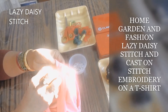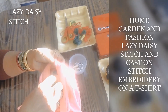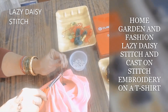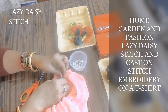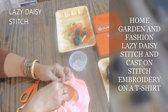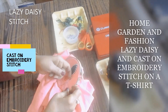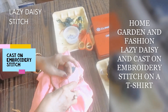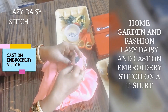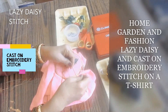Lazy daisy stitch is very easy. You just go from underneath the shirt where you're doing your stitch, with your frame and everything ready. I drew the design from my imagination — you can use references online or draw from imagination. It's just a circle in the middle with four leaves all around. You go from the bottom and make a hoop, come out all the way at the top, and go underneath again just to create a loop.